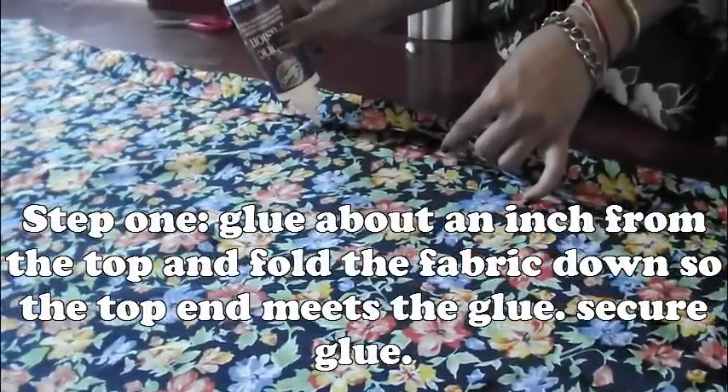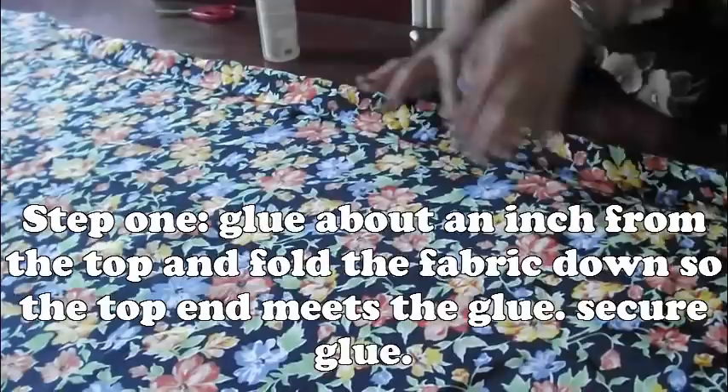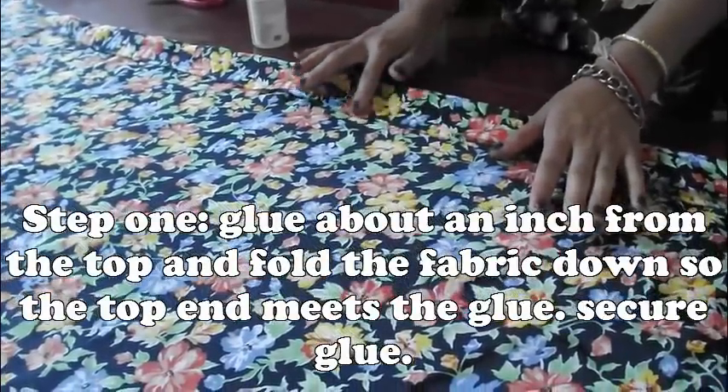Step 1 is to glue about an inch from the top and fold the fabric down so the top end meets the glue. Make sure you secure the glue tightly.